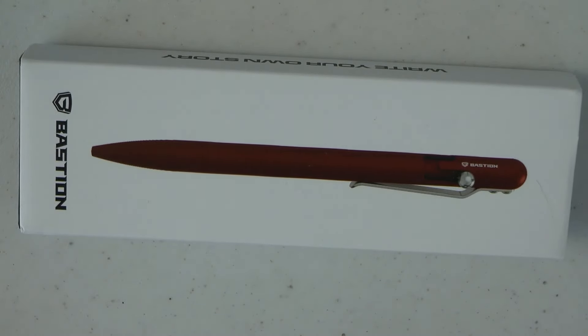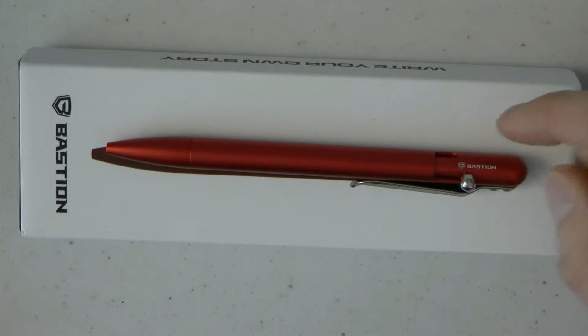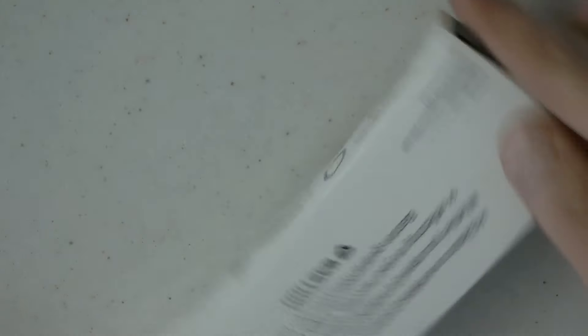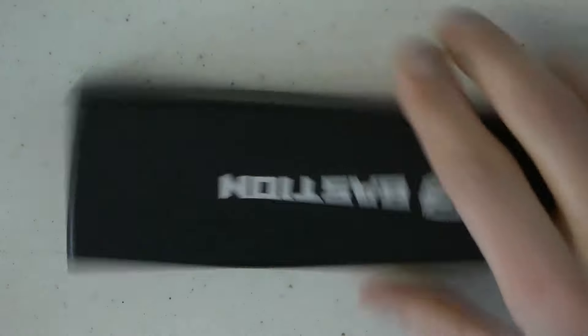The Bolt Action Slim from Bastion Pens — and by the way, the picture on the box is almost life-size to the pen, which I thought was kind of neat. The box is simple cardboard, nice description. The sleeve comes off and you have the actual box marked Bastion in nice shiny chrome-colored letters. Very simple pen fits in there, no frills. Take it out, you can recycle the little pen sleeve.